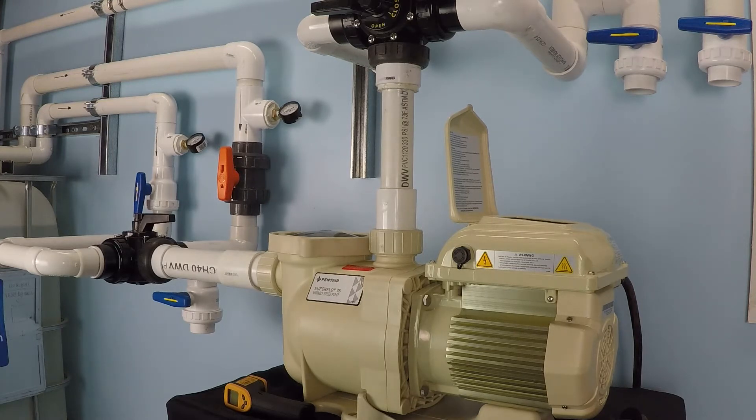Even though the dial will go all the way up to 3450, the maximum RPM that the motor spins at and the maximum current draw stops at 3000 RPM. However, at a 240 volt electrical service connection, the pump does spin up to 3450. So the first thing we need to answer is: what is the electrical service?